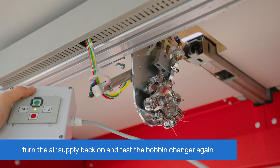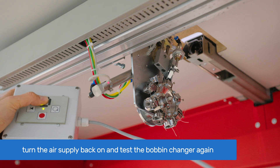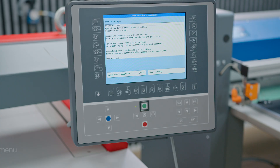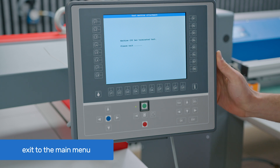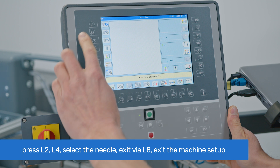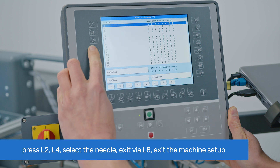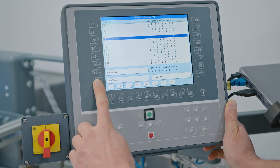Turn on the air supply and test the bobbin changer in the test machine attachments menu. If everything is correct, exit to the main menu. Go to the T8 control panel, press L2 for machine setup, then L4 for bobbin changer V2. Use the arrow buttons to select the needle shown at the left of the screen, press L8 to confirm and exit the menu.